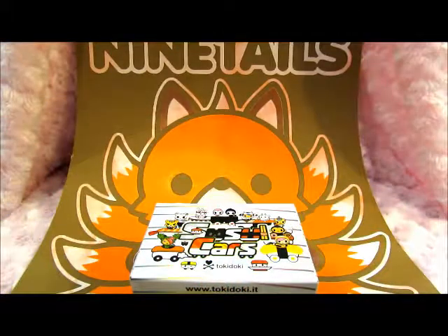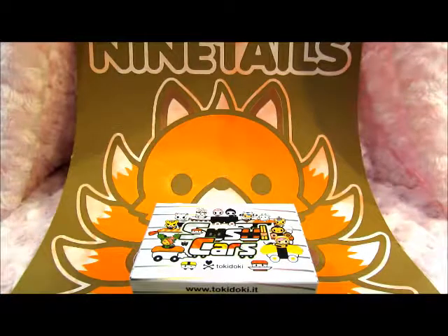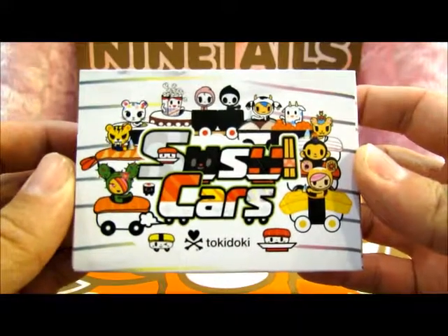Hello everyone, this is Justin with 9Tails and we are going to be doing another unboxing video. Today's unboxing video will be of the Tokidoki sushi cars.